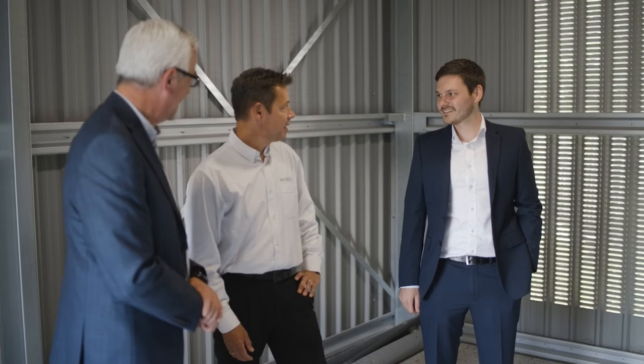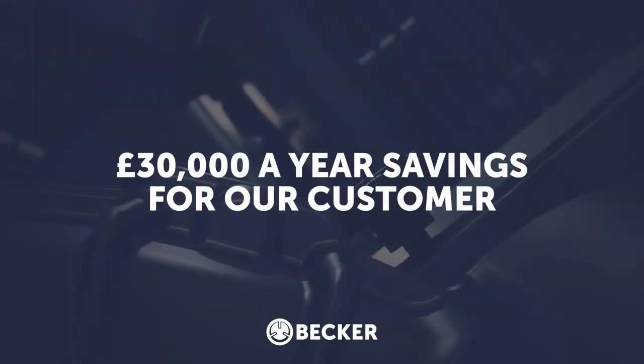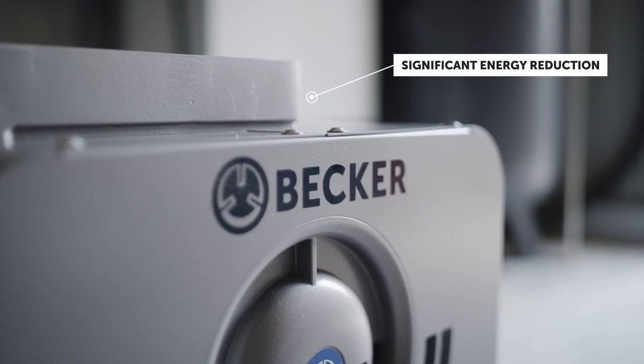On a recent project, we helped a customer achieve annual savings of over £30,000 a year. This was done by replacing vacuum generators with claw technology, significantly reducing energy consumption on site.